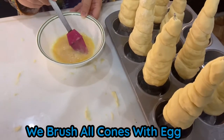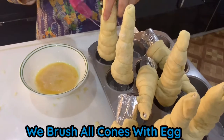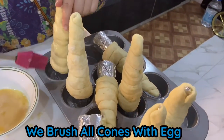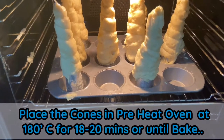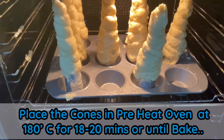Now I'm going to brush all the cones with egg. Then we place the cones in the oven at 180 degrees for 18 to 20 minutes until golden.